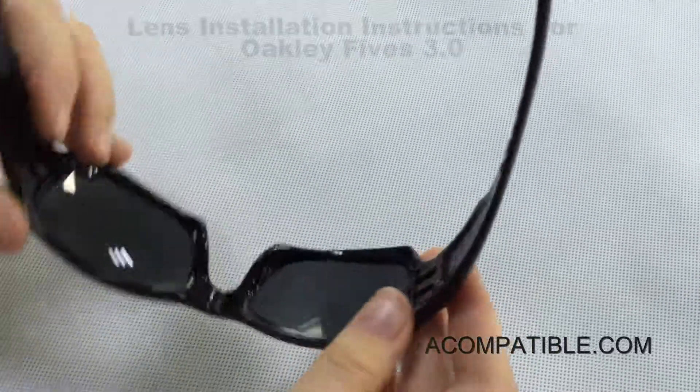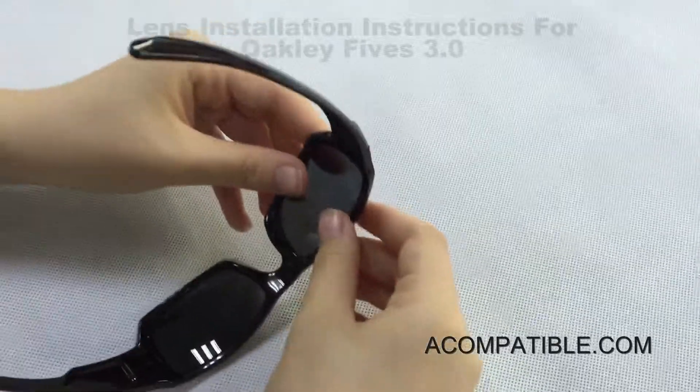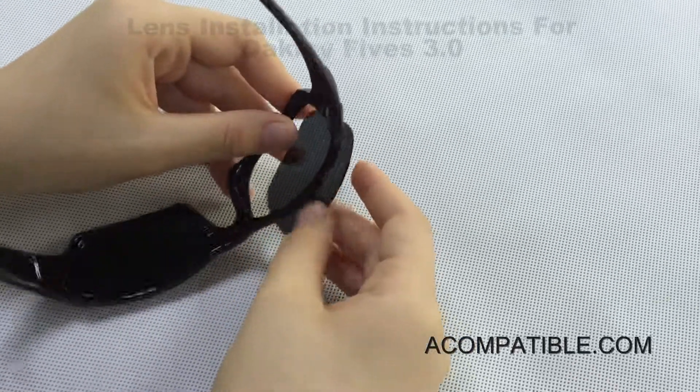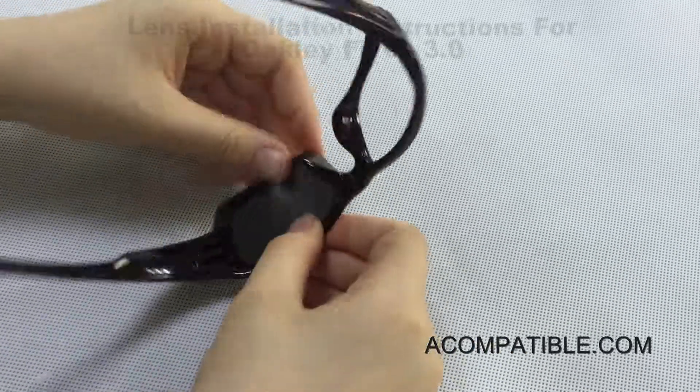To remove, you flip the frame around and you pull both the top and bottom part of the frame and push out the lens. You do the same for the other one.